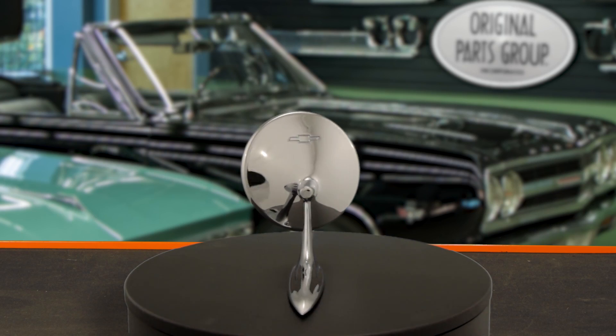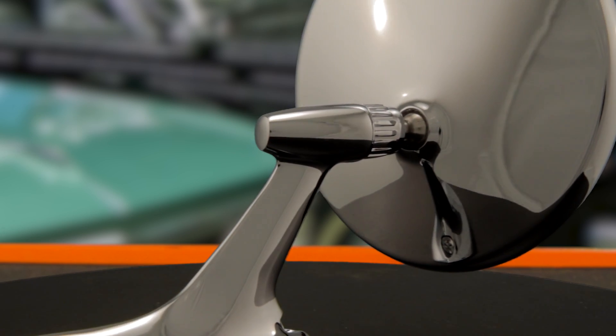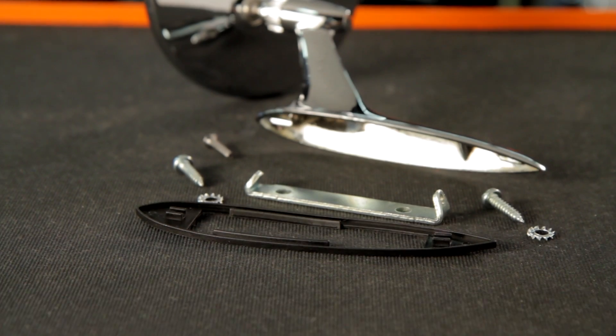This mirror is die cast in zinc alloy with the correct teardrop shaped base and bullet rib socket. The head is die stamped with a Chevy bowtie and features a snap ring for the glass. It is strip chrome plated, polished to perfection, and includes gasket, brackets, and hardware.